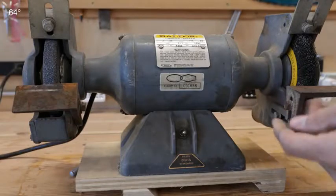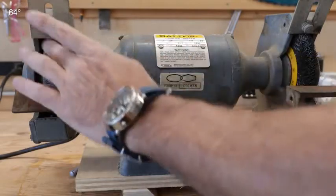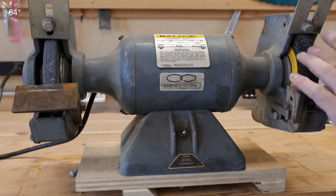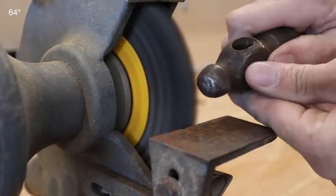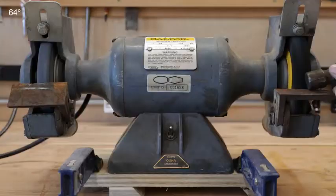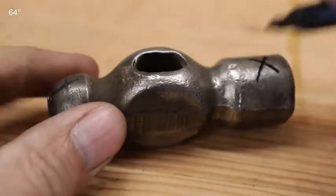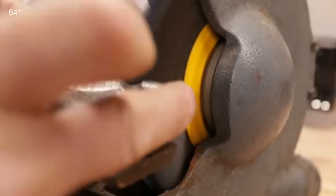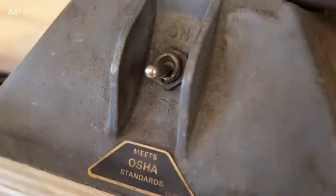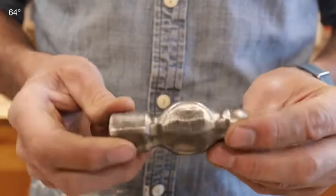A great way to clean up these vintage tool heads — hammers especially — is just your bench grinder. When you set up your bench grinder, you want to put a grinding stone on one side and a wire brush on the other. A lot of them come this way; it just makes it much more versatile. With just a little bit of work on that wire wheel, you can really clean these old vintage tools beautifully.